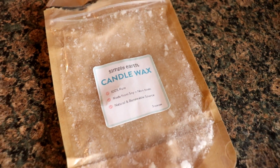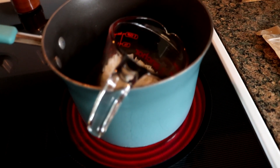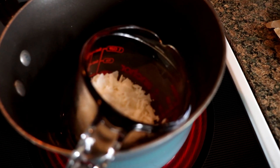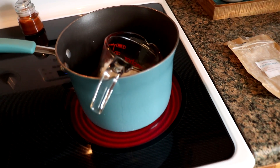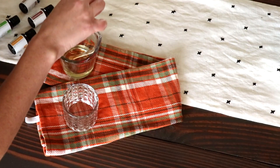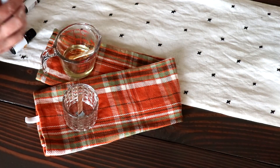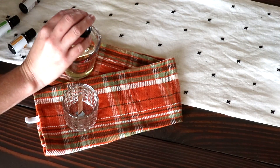For the Halloween candle you'll need to melt your wax in a double boiler. I decided to do it in a glass measuring cup over a pan of water. Once the water was boiling the wax melted pretty quickly. Then I just dipped my wick into the wax to stick it to the bottom of the jar. It worked really well.